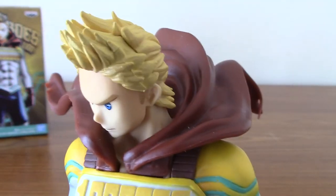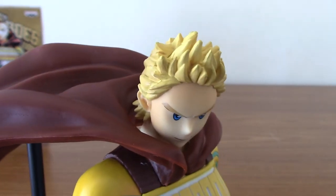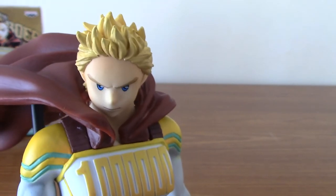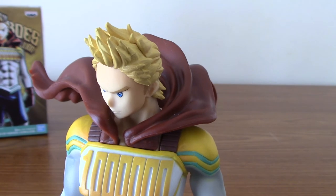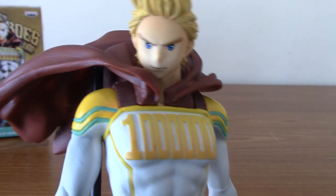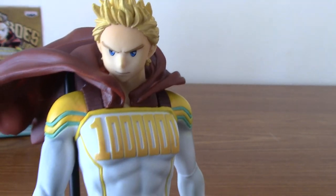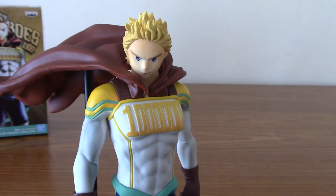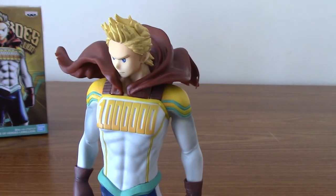As with everything else, they've got the hair incredibly well done. It actually, in certain lights, looks a little bit fluffy, which is quite the achievement, because this is obviously just PVC. And of course they got his face perfectly. Now, with a statue you can't really move the thing, so he is constantly looking a bit to his right. You could display him like that and he'd just be looking off in the distance.